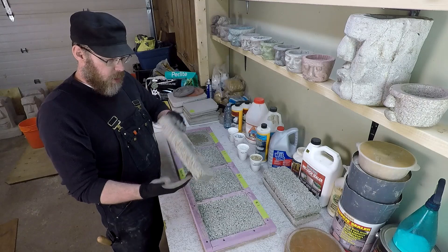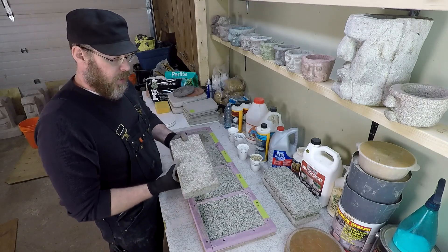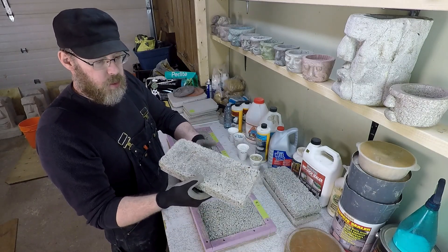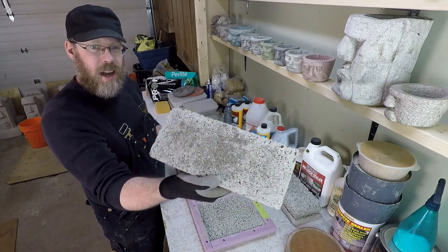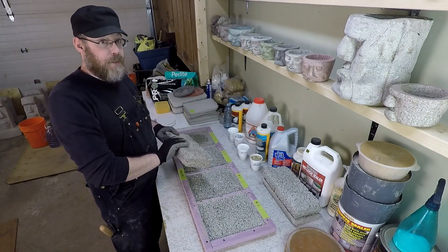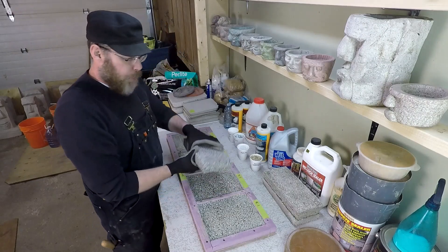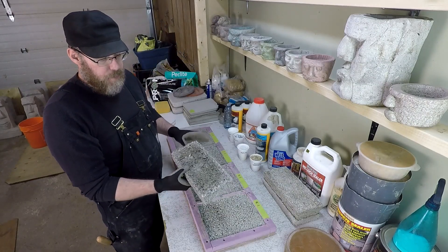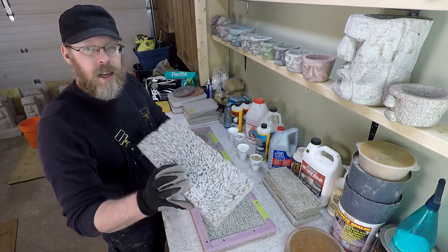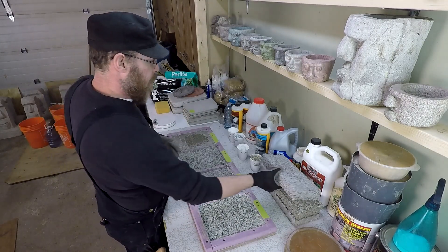Here's a four-to-one vermiculite concrete brick — just vermiculite and Portland cement, nothing other than that. It wasn't finished properly; it was just cast into a brick mold. You can see it has a distinct little pattern, and in the sunlight you can see some gold flecks. This is a perlite brick — same mix, four parts perlite to one part Portland cement — and it doesn't really have that same look to it. In person you can tell them apart quite a bit.